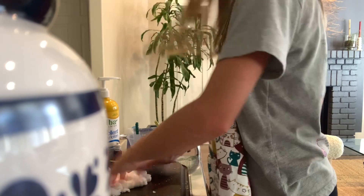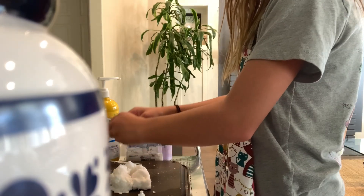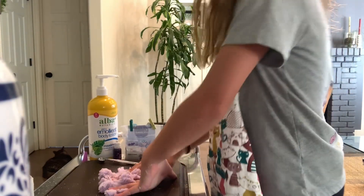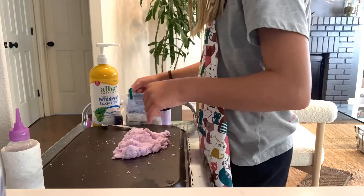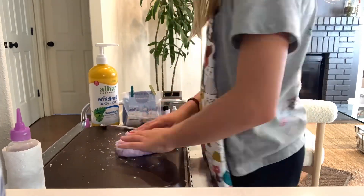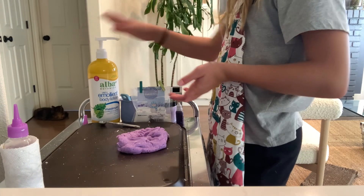I'm going to add some purple food dye. That seems about enough. Let's mix it. If you want to, you can add more water, or you can just keep it like this. I'm going to add more water, so I'm going to time-lapse you. I also added some lotion and some coloring.